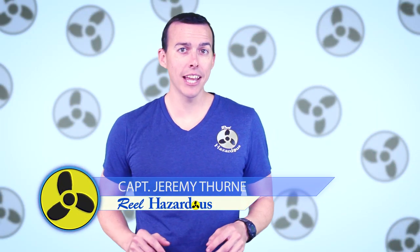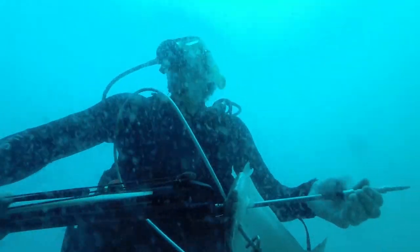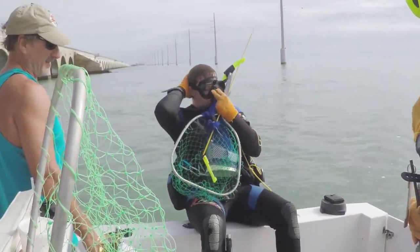Hey guys and welcome to another episode of Real Hazardous. Today we have a quick tip for you. We've been snorkeling and diving for many years — snorkeling ever since I was a child — and one of the most common issues people face is their mask fogging up. So today we're going to show you what we found to be the best and cheapest method to keep your mask from fogging up.